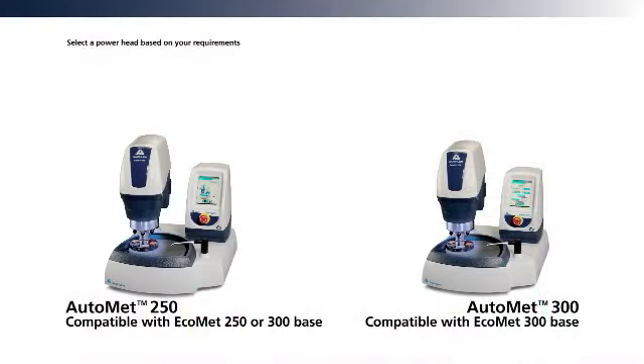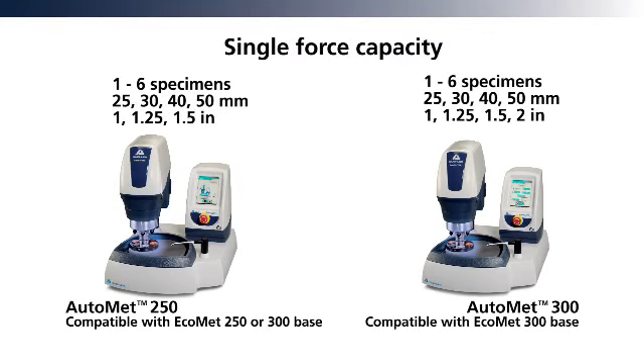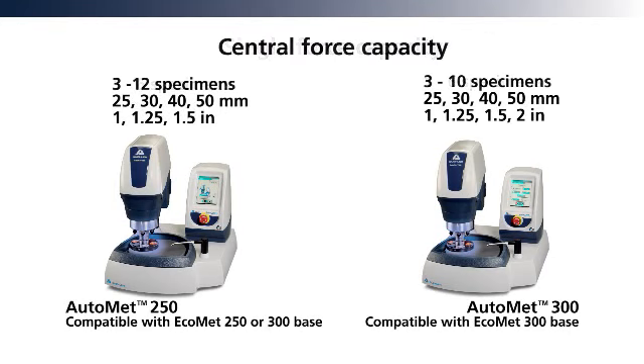The single and central force operation, variable speed reversible powerhead, stops the specimen holder in the same location each time.